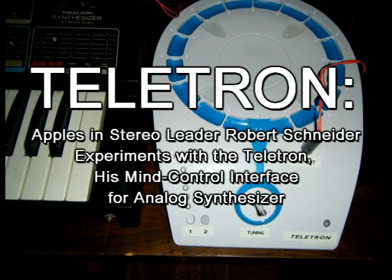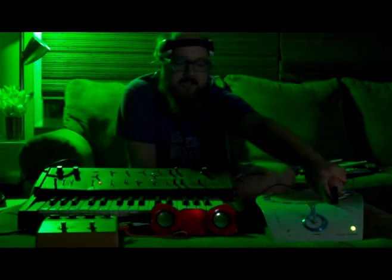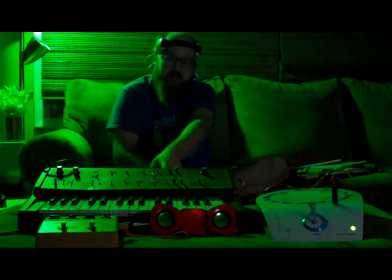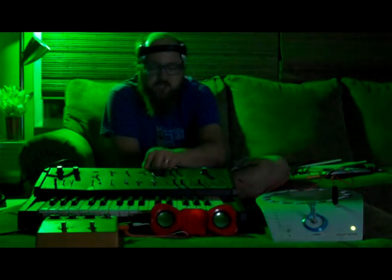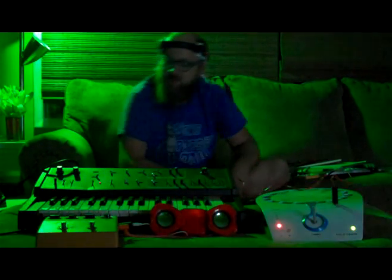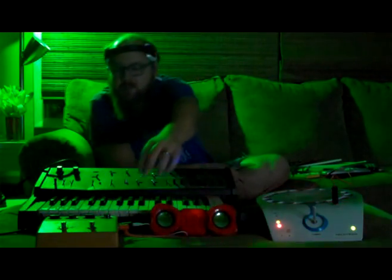Here I've modified this Mattel MindFlex toy. I put a jack here that has a control voltage output that I can plug into the pitch input on this Realistic MG1 Moog synthesizer that was manufactured by Radio Shack in the early 80s and is an awesome synthesizer.